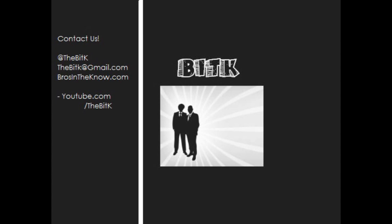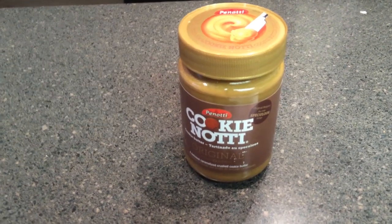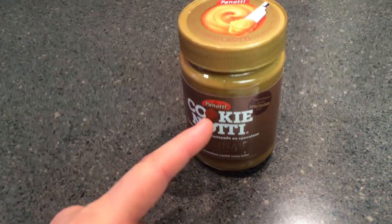Have you seen this stuff? Is it any good? Let's try some out. Alright, here it is. Cookie butter. Let's try it out.